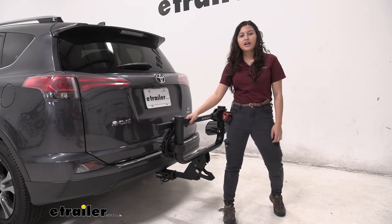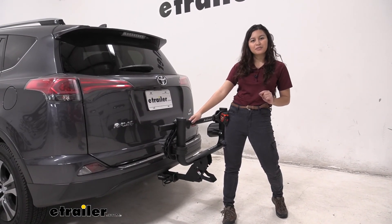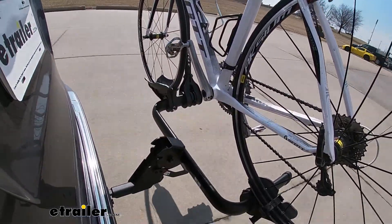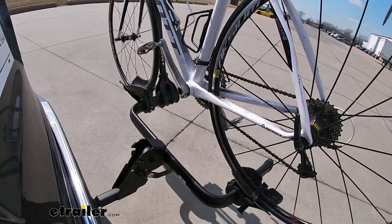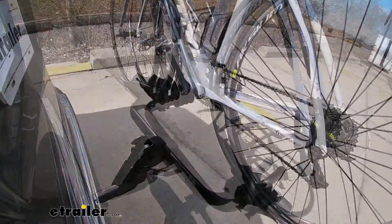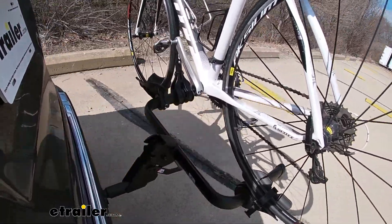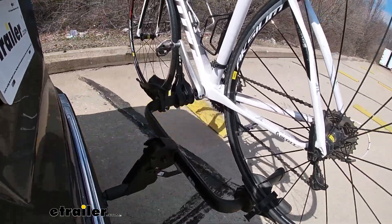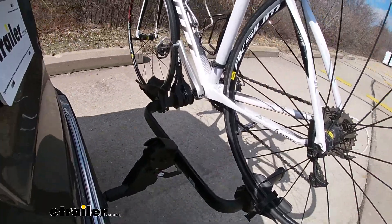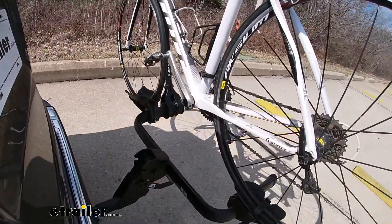You saw how this looks on our vehicle here. Let's see how it looks in action on our test course. We'll start by going through the slalom — this shows us the side-to-side action, which simulates turning corners or evasive maneuvers. Once we get to the alternating speed bumps, we'll see the twisting action, which simulates hitting a curb, pothole, or uneven pavement. Lastly, we're going over some full speed bumps to see the up and down action, simulating driving in and out of a parking lot, garage, or driveway.